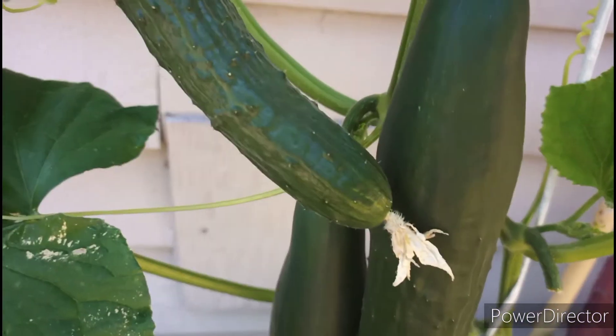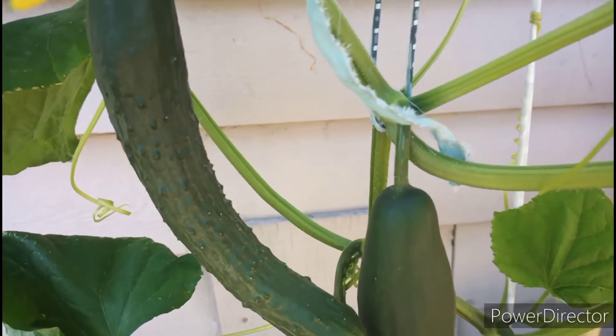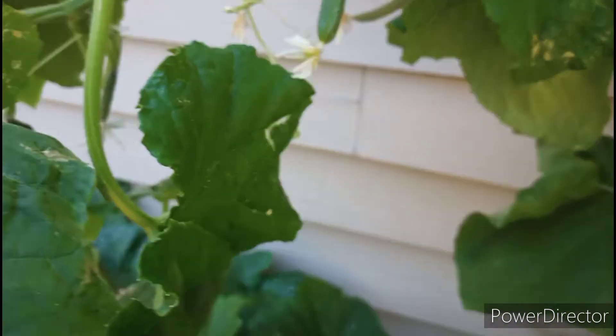I am going to share with you guys lots of tips on how you can get lots of cucumber in your garden. It's super easy — you don't have to do too much work.